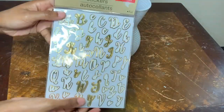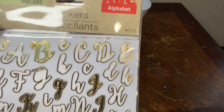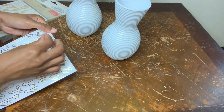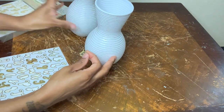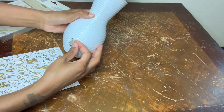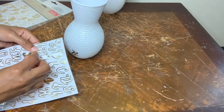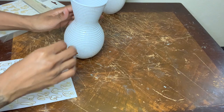Next I'm using some of these Crafter Square sticker letters. All I'm doing is placing the letters anywhere on the vases, and if you are going to recreate this project, I suggest using a sealant or something to place over the letters so they can stick and they won't come off.